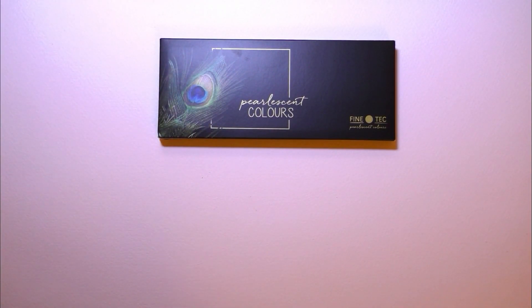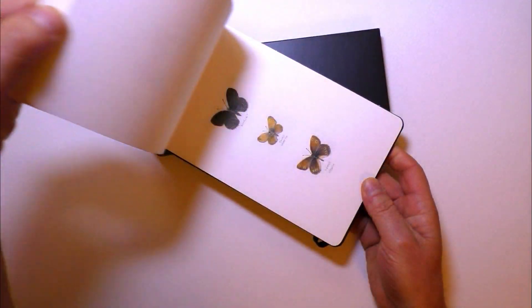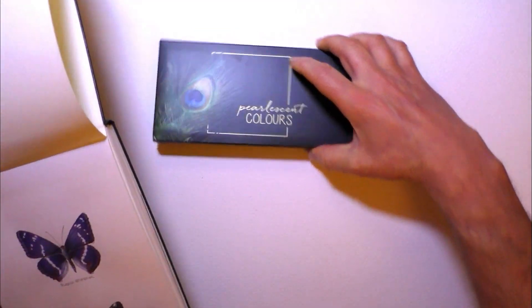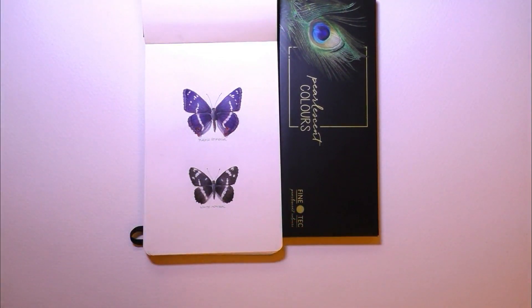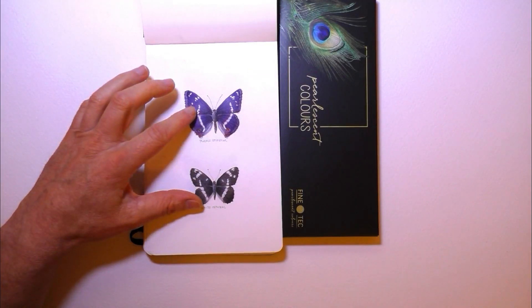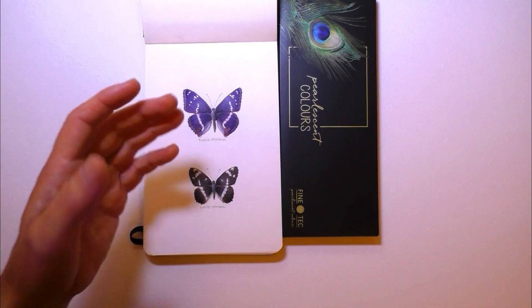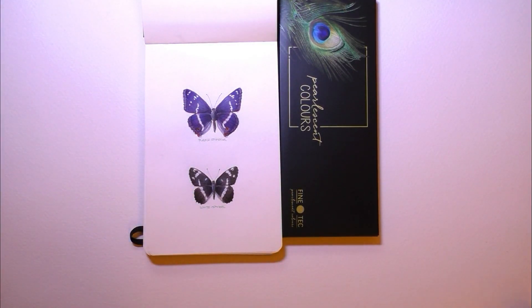Well, some of you probably remember this project I did a while ago where I painted all of the British butterflies in my sketchbook, and some of them have a really nice metallic sheen on them. It was really hard — in fact it was impossible — to get that sheen with just regular watercolours and coloured pencils. I did try the Derwent metallic pencils on them, but they just weren't right. So I've been looking for something that's going to give me a more realistic look to the butterflies and not just a flat matte look. Eventually I found these.